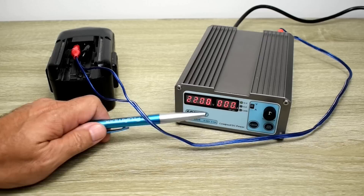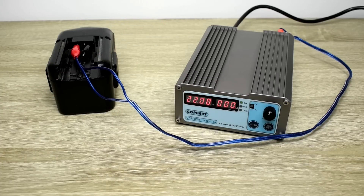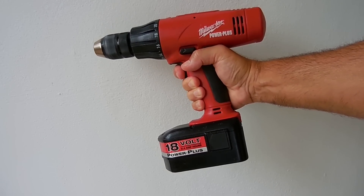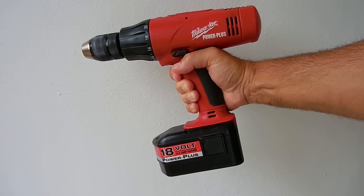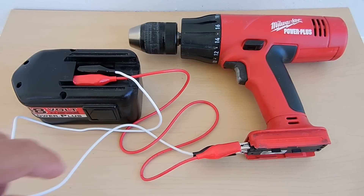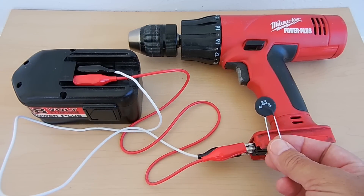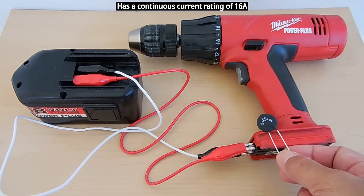The BMS turned off at 21.67 volts and is showing all zeros — a big thumbs up indicating it's working correctly. With everything assembled, squeezing the trigger fast causes the BMS to cut power due to excessive inrush current, but gradually powering up the drill works fine. The fix is to place an SL22 inrush current limiter in series between the battery and the drill — with it installed the drill starts with no problem at all.